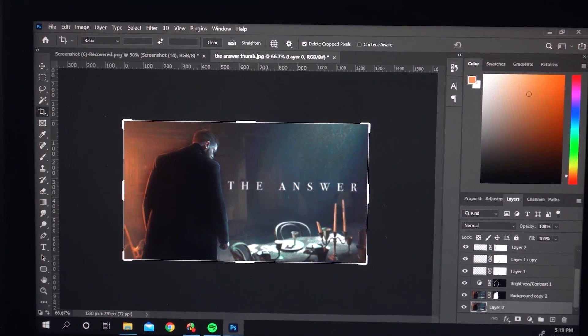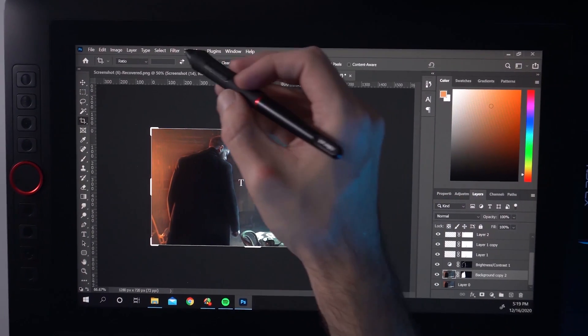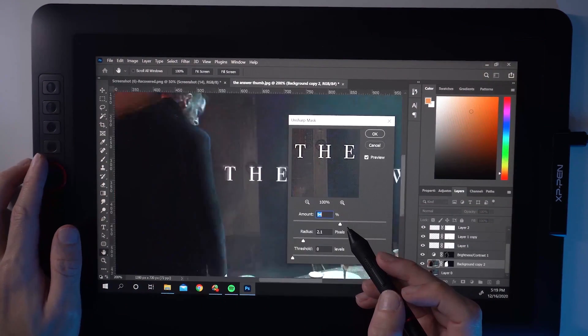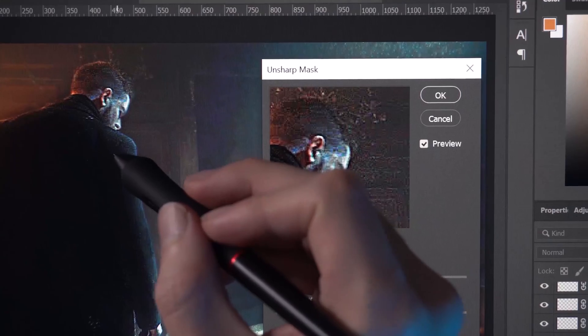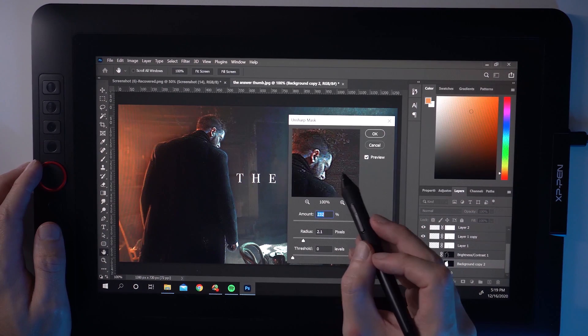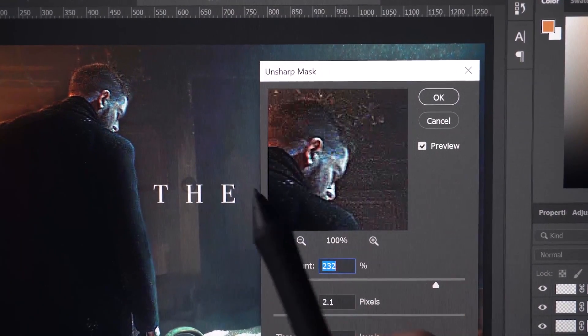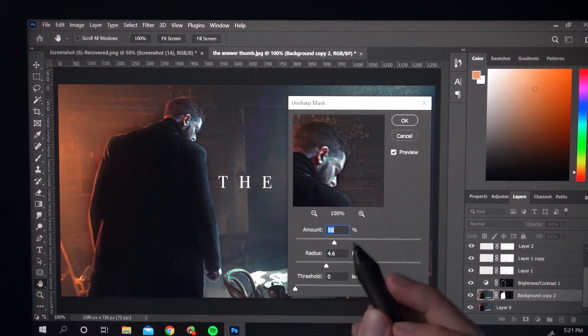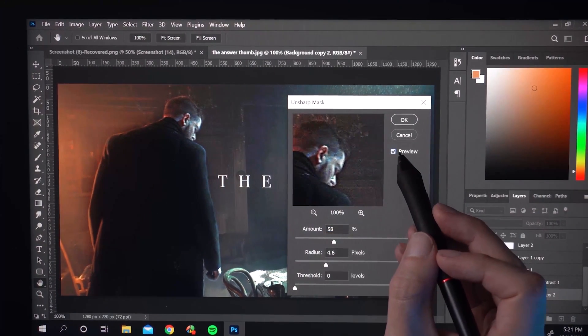Just as we did with blurring the background, we can also sharpen the foreground or the main element we want people to pay attention to. I'm going to select the top layer of our subject and add an unsharp mask to that layer. I can play around with these settings — there's a very useful preview checkbox to get a sense of the before and after. Once you find a good spot, don't go too crazy because you might get a nasty haloing effect if you go too hard. But once you find that sweet spot, you can definitely make your thumbnails stand out way more just by adding more sharpness and detail to the parts that matter.